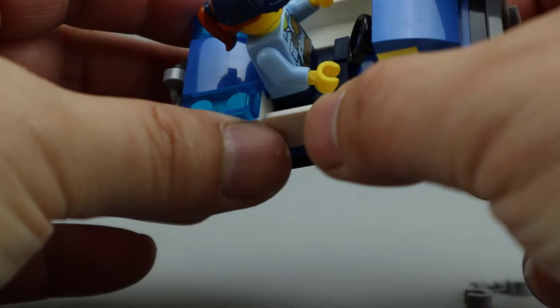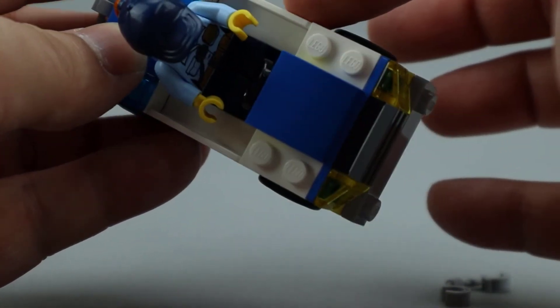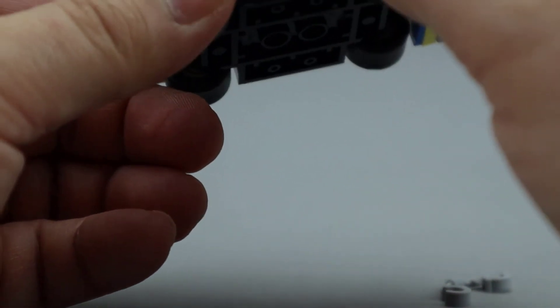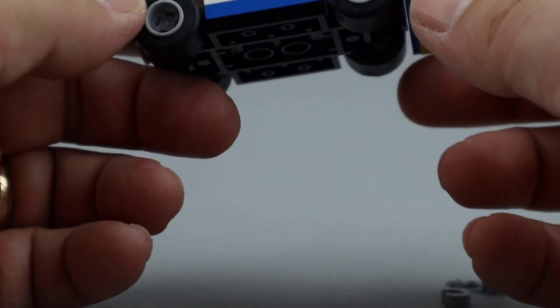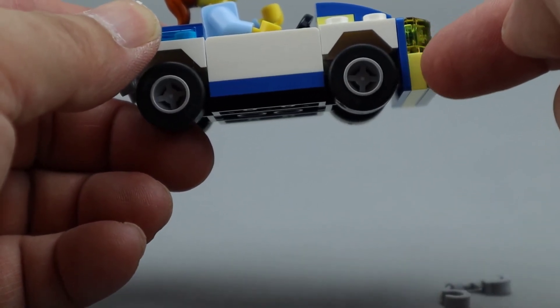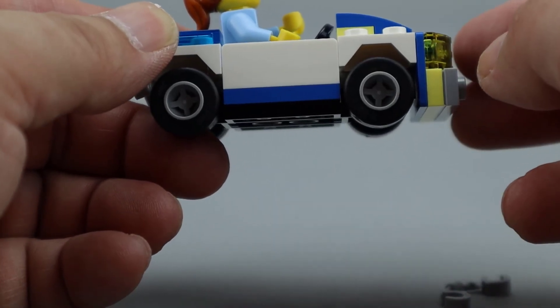These City sets always have a lot of playability with them. It's nice to get a little car — although a little boxy, it's nice to actually get these 1x3 angled plates. There are no moving doors, but there are nice little touches of color with this light yellow or sand yellow type color that they included. Those are rare pieces to get.